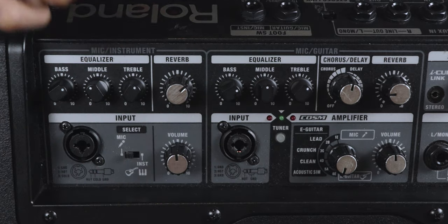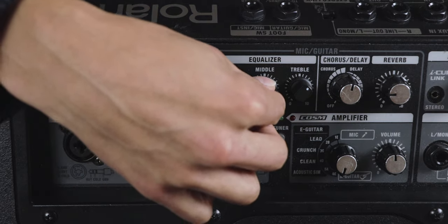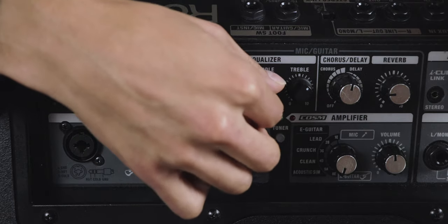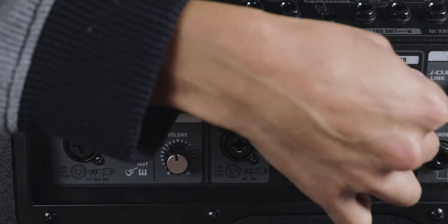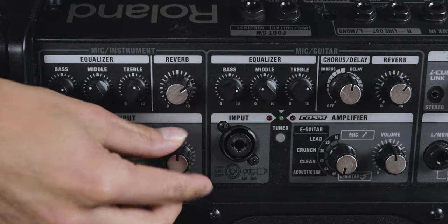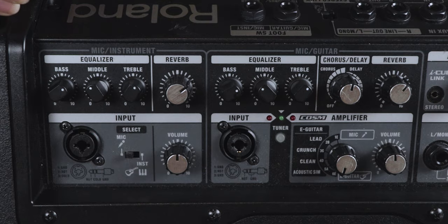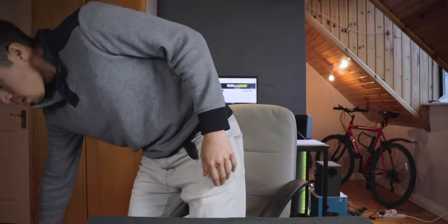For the guitar it's mostly the same: I boost the low frequency and a bit of the high frequency. The mid frequency depends on the type of song — if you're fingerpicking and want more punch, turn up the mid; if you're strumming a lot, turn the mid down. Add a little bit of delay, and those are my settings for both voice and guitar.